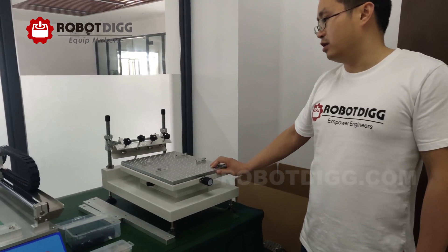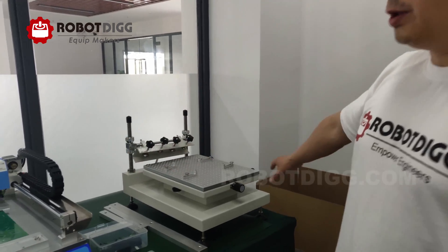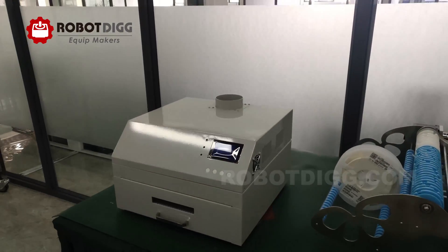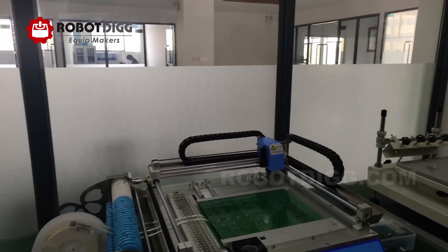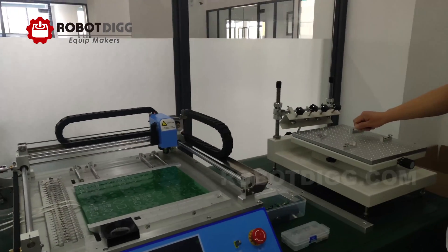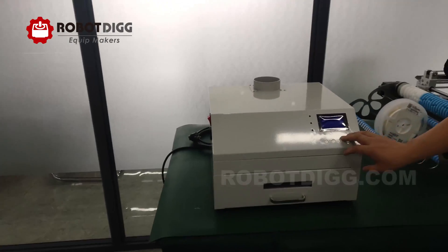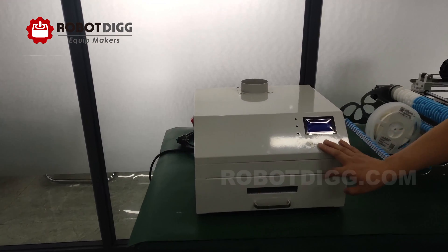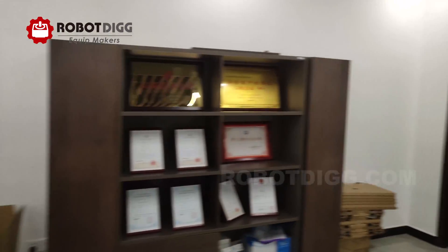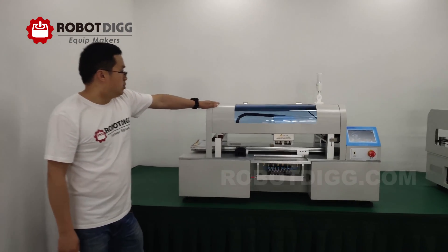And here is the classic stencil printer, which is very classical. Here is the small prototype production line. From here you can use the stencil printer to print your PCB first, then put it here for pick and place, and after that just put it into the reflow oven.